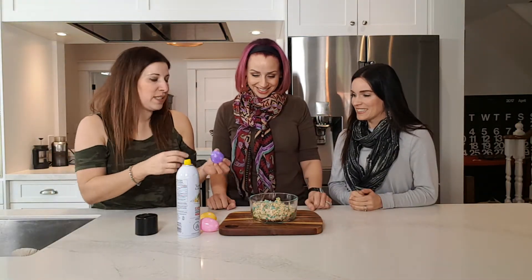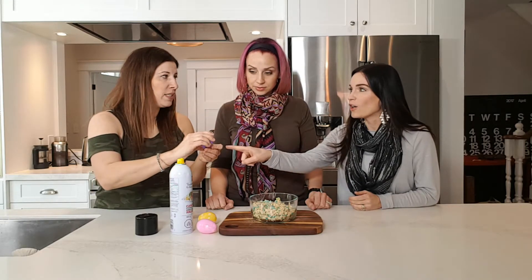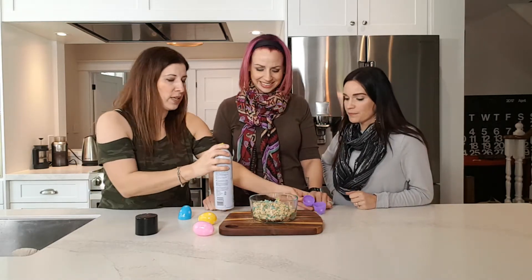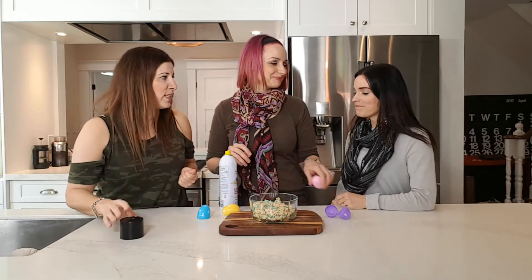I've already made these Rice Krispies. You spray inside of the egg, then fill the egg up with Rice Krispies. Oh, good call — I would have forgotten that. Okay, so I'll let you guys pick a color, whatever color you want, and then just stuff it with Rice Krispies.